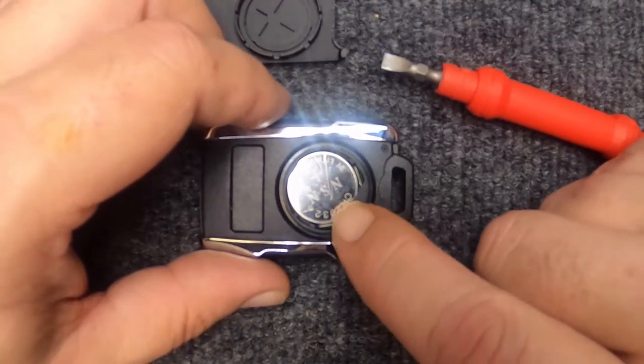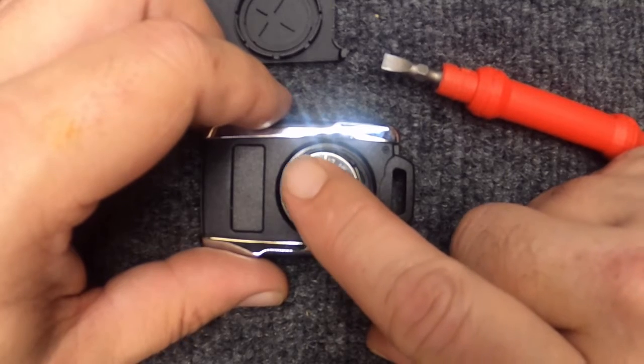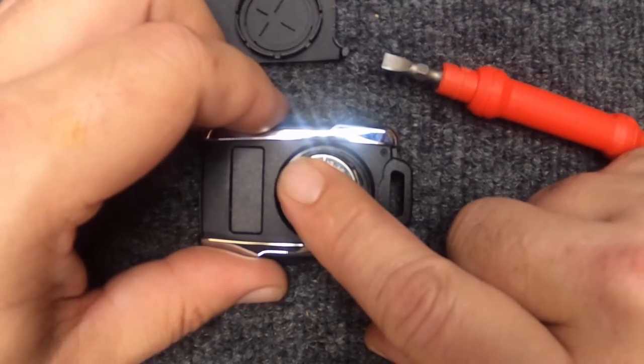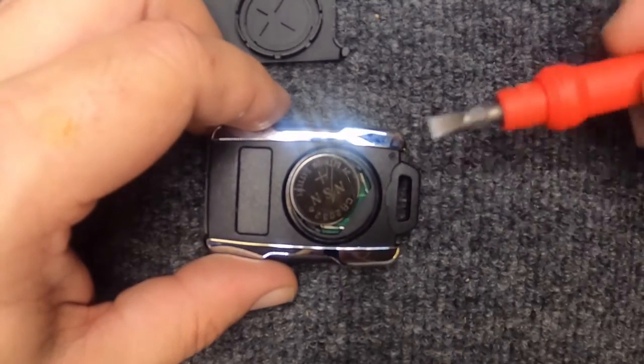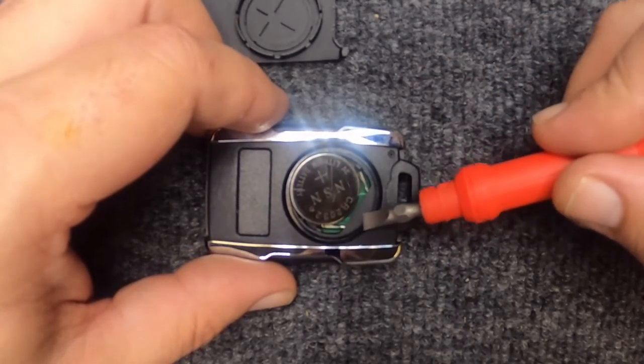You will need a 2032 battery to do this task. You should be able to put your finger on the remote battery and pull the battery out with a little bit of pressure — you'll notice it pops up.